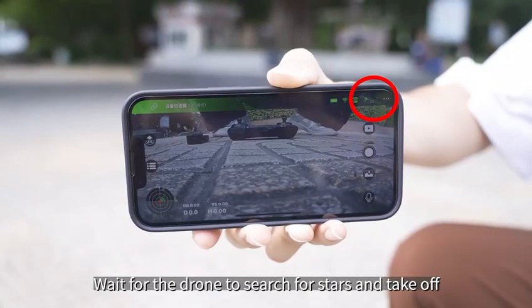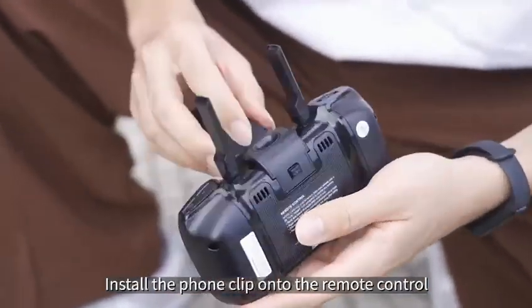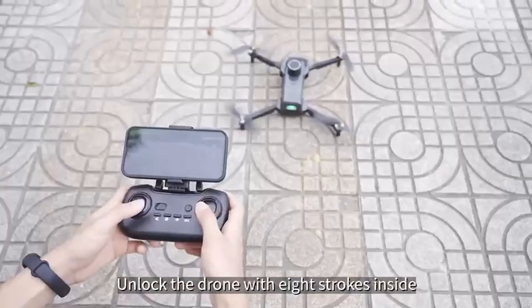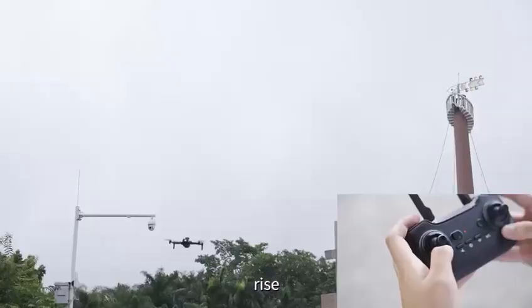Wait for the drone to search for GPS satellites and prepare to take off. Install the phone clip onto the remote control and clip on the phone. Unlock the drone with eight strokes inside, then push the left joystick to take off and rise.